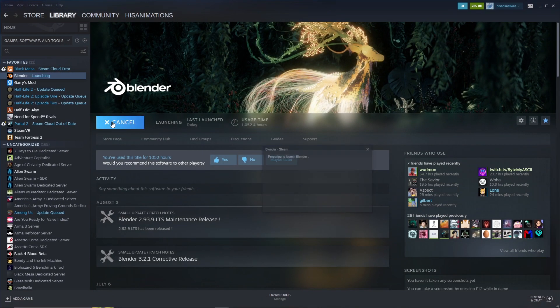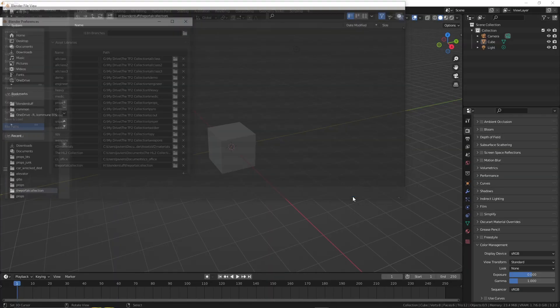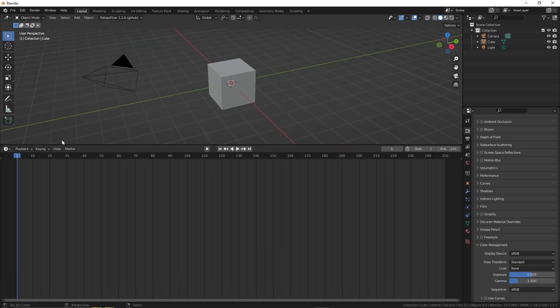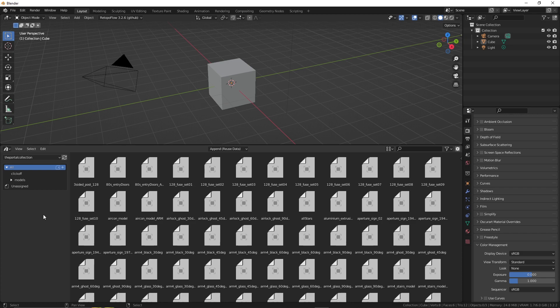Put the file somewhere. Open up Blender. Edit preferences, file paths. Find the portal collection and add it, then save preferences. Go to the asset browser, find the portal collection, and we have a bunch of props ready to use. Click off catalog so you can save your PC.